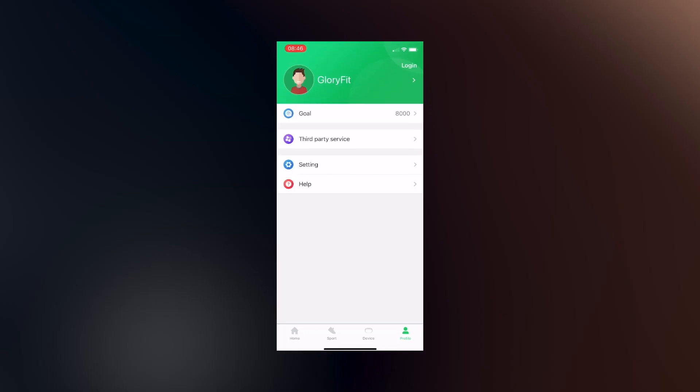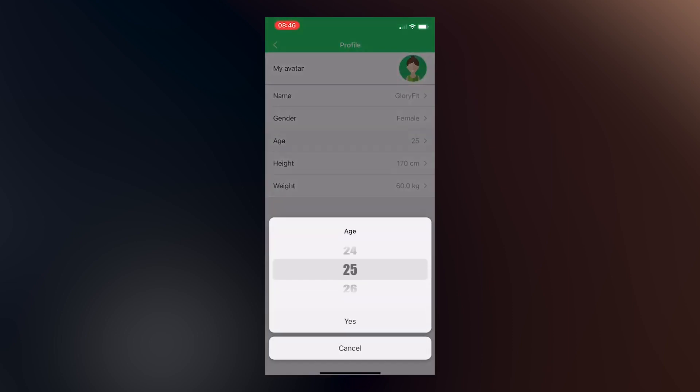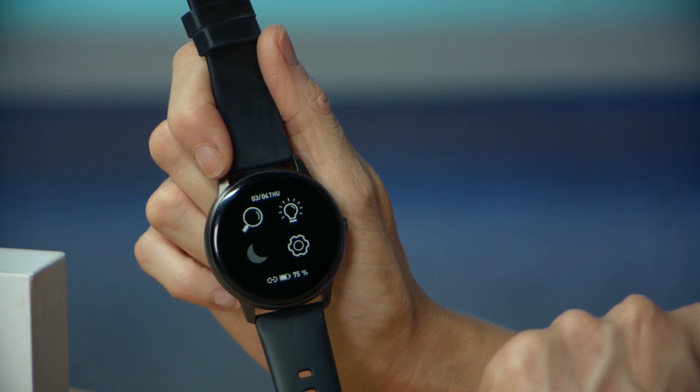Setup of the watch is super simple — it's going to work straight out of the box as a watch as well as counting steps and heart rate right away. Then to tailor your stats you just need to enter some information in the GloryFit app such as age, gender and weight. You can see here when I press the side that the clock face is nice and clear, and if required you can adjust the brightness in the settings.